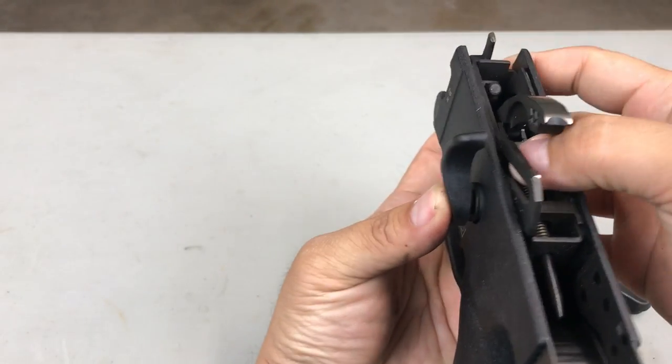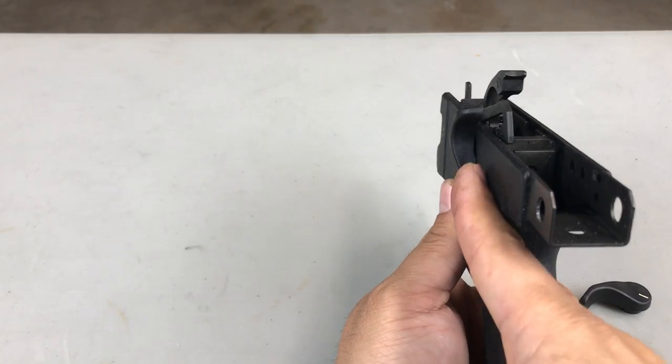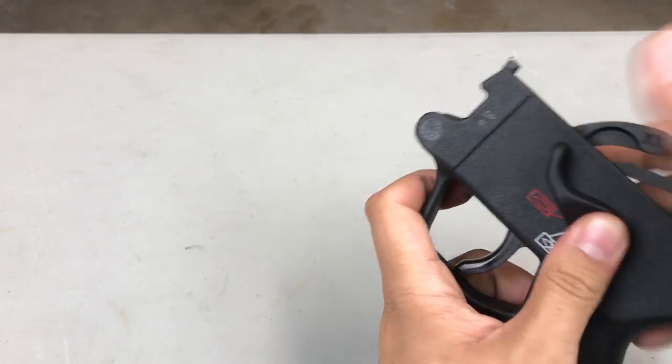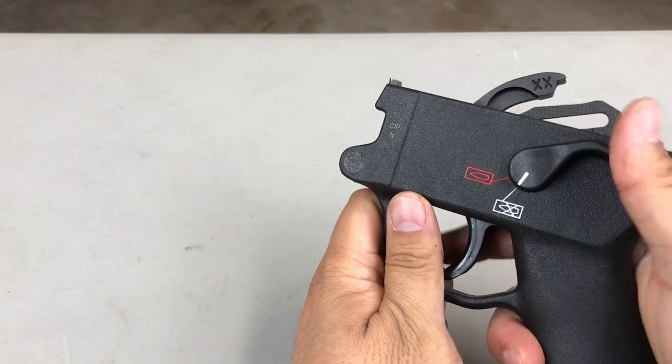You're gonna have to push this detent down. Make sure that it's absolutely flush, and then verify the safety works.